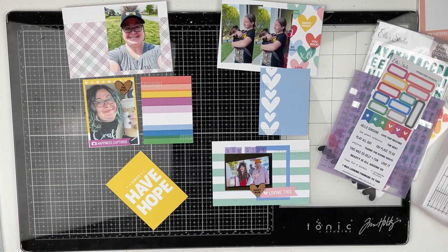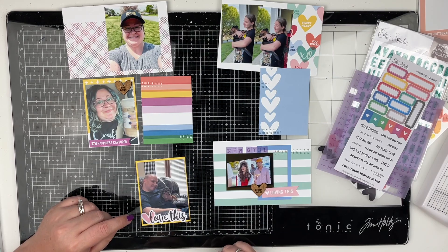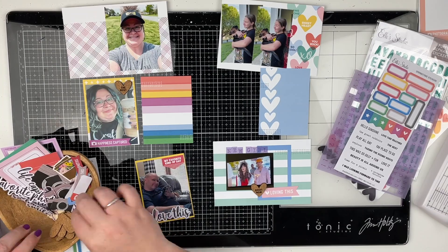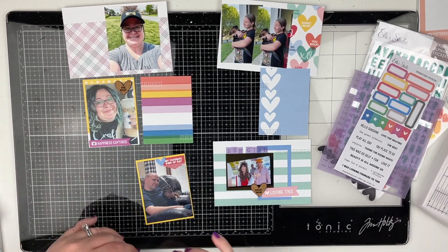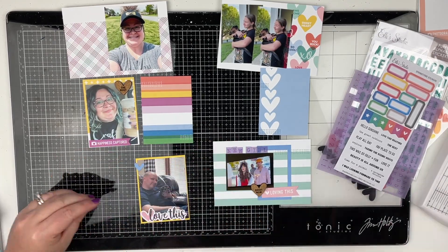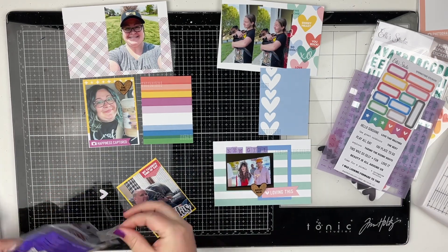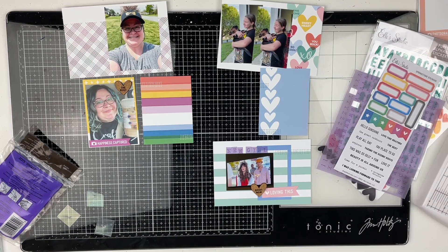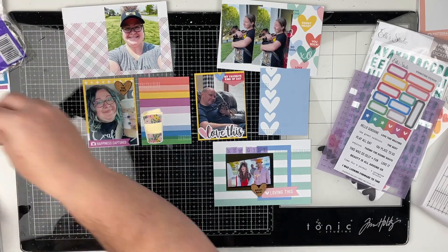Now I'm moving on to a photo of Greg and Maggie. Greg put his glasses on Maggie and she hated it, but she stood still just long enough for me to get a picture. You guys might not be able to see it because she kind of blends in with the couch — she's brown and black. But she's got the glasses on and she looks super cute. The die cut I used for that says 'love this,' with a little heart layered behind it, and then a little banner that says 'my favorite kind of day.' I'm also using a lot of tiny glue dots because these little tiny hearts are very small and I can't use my ATG on them — it would rip them — and I don't like to use liquid glue over top of my photos.